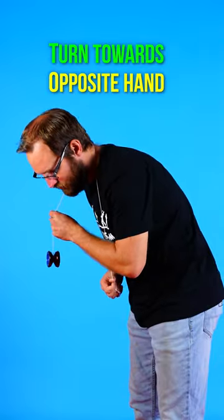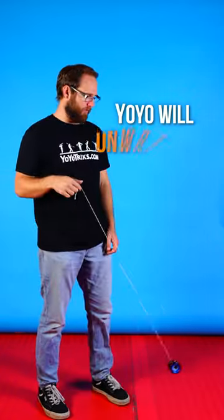Just like with other wrap tricks, as the yoyo's coming around, we're gonna turn our whole body to change direction. As you turn completely around, the yoyo will actually go up in the air and unwrap.